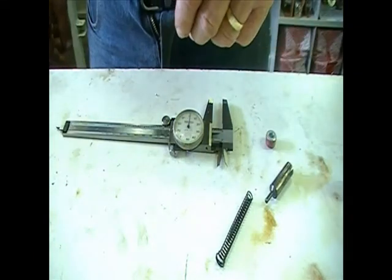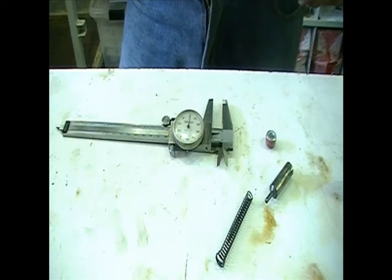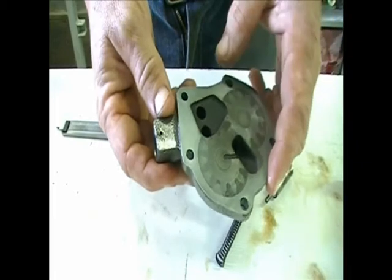This is a memo to myself to help me remember what I did, because I'm in such a hurry I don't want to take the time to write it down.